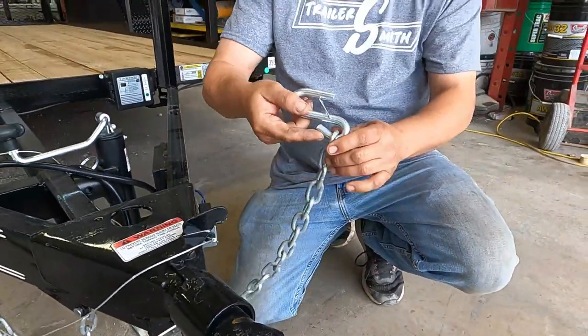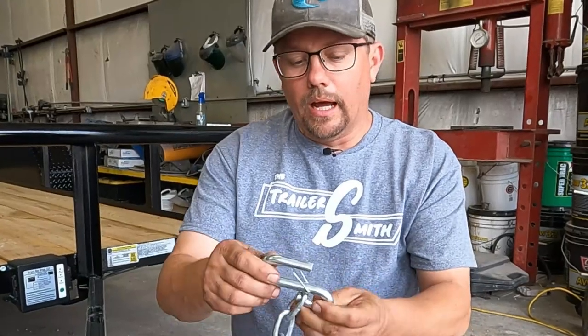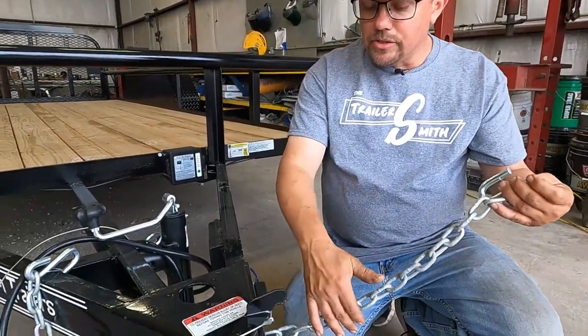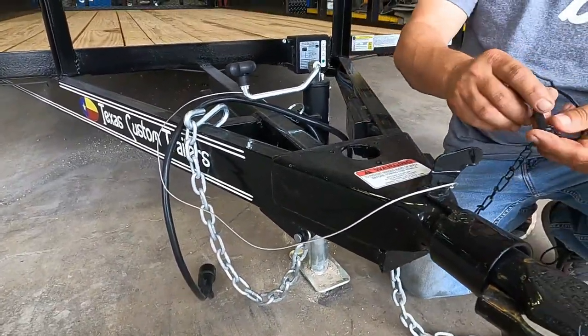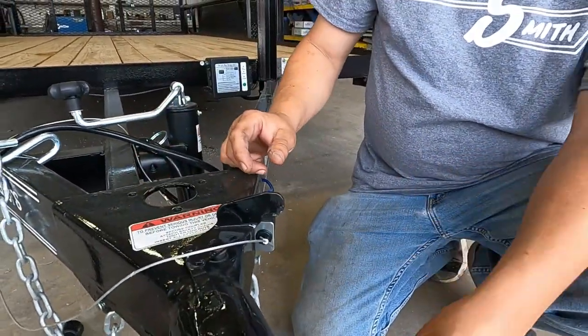Also look at the condition of the safety chains. There are a couple of different types — this is an S-hook, and they also make one that's more of a clevis with a safety clip. Make sure these are in good condition and make sure the chain has not dragged. If it has a thin spot in it, it needs to be replaced for safety purposes. If the trailer has any type of coupler lock, make sure that's in good condition as well.